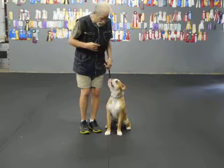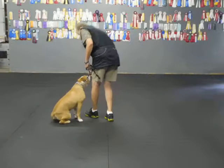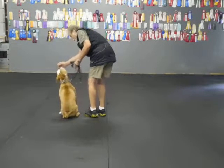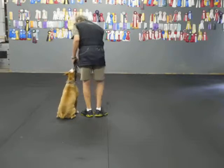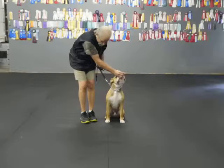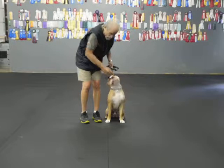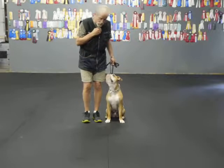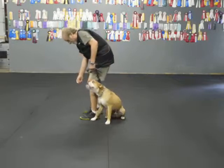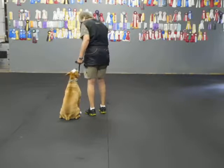We'll try a rally pivot. Heel. Good sit. Now see, that's a little crooked. If I had my food there — I'll do that one again with food. So when I want to teach a dog how to get to the right place, it's easiest with a piece of food. Now I can say yes and pay him right there, not a watch, because I just want him to move. 180 pivot to the right. Heel. Good. Good sit. That's pretty good.